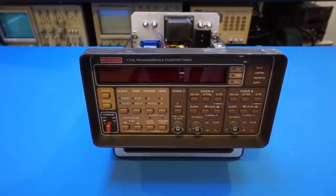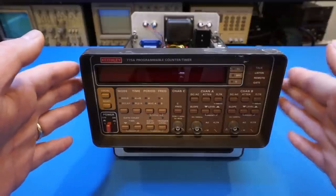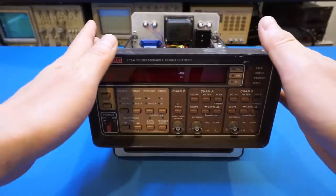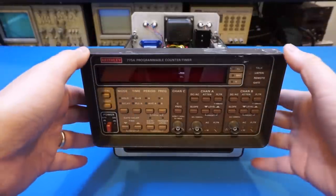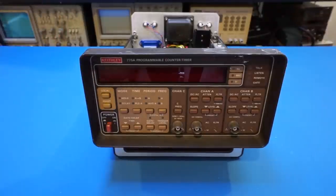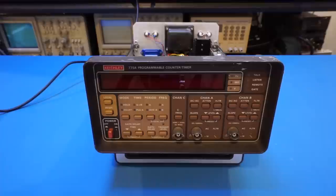I've put the shielding cover back on and the unit is plugged in, ready to power up. I deliberately left the top cover off as I have a feeling we might need to adjust the TCXO once we start measuring frequency and verifying performance. By the way, I forgot to mention earlier that the Keithley 775A utilizes the reciprocal counting method.